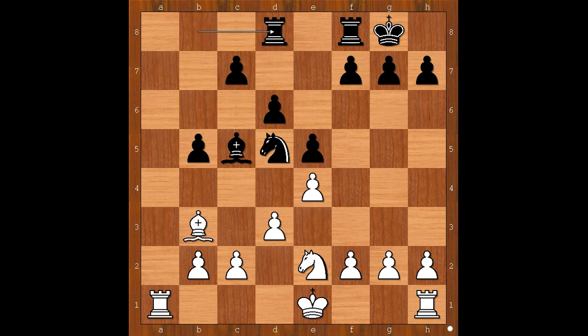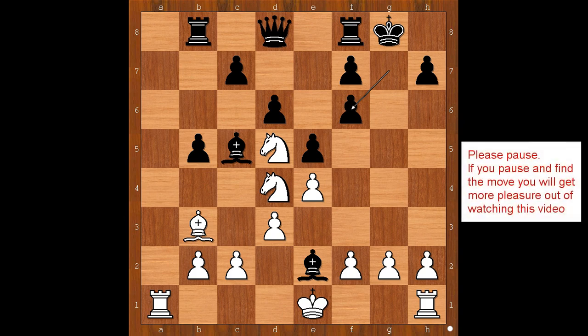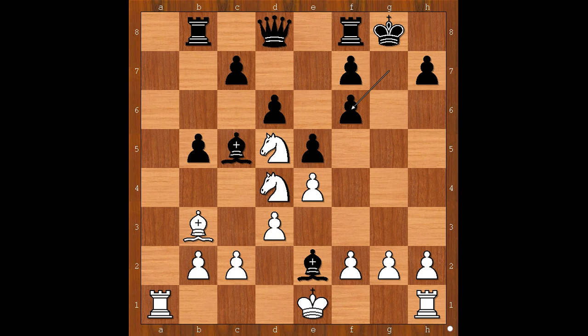After, say, rook takes, bishop takes on d5. Back to our game. After knight takes on d4, we have bishop takes queen. White to move — what was the idea behind the queen's sacrifice? Lothar Schmidt had to see it before he sacrificed the queen. The move is bishop takes knight on f6. Pawn takes bishop. White played a move and black resigned. The move is knight to c6.